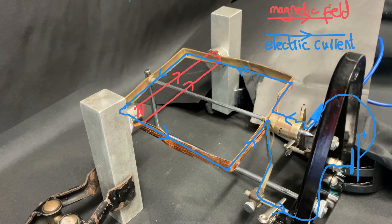That electric current will create its own magnetic field which will interact with the magnetic field from the permanent magnets, producing a force. We can predict the direction of this force using Fleming's left hand rule.